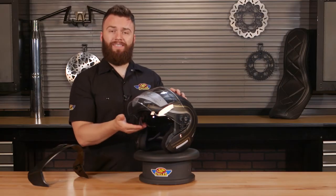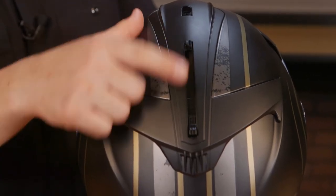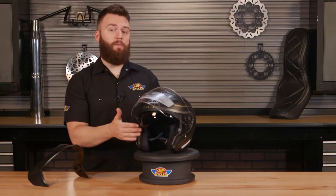Lifting the visor up, you'll see on the inside we have that internal sunshade. This is very nice — you don't have to carry around a tinted shield option. Or if you run prescription glasses, you have a tinted option available.